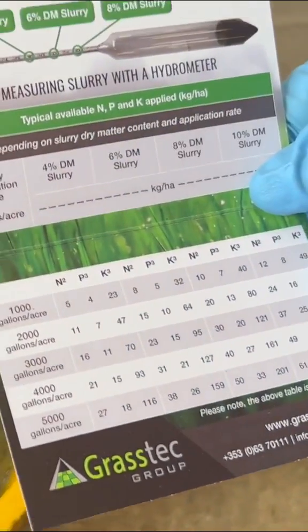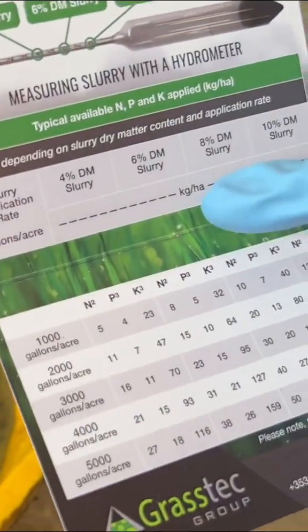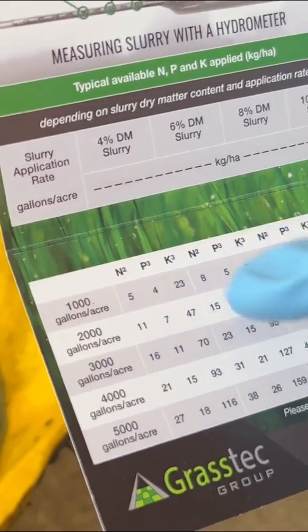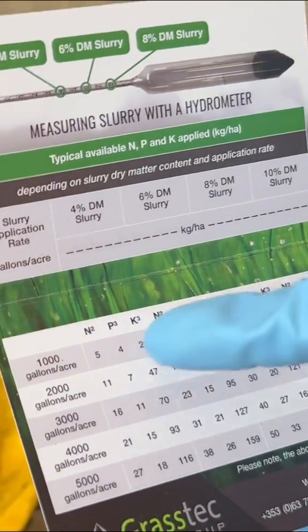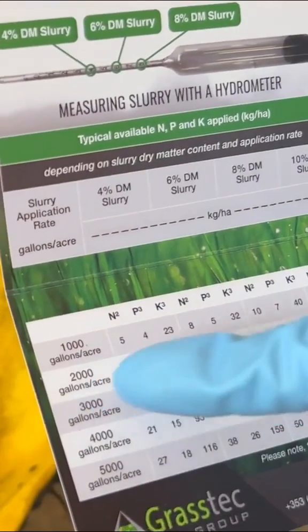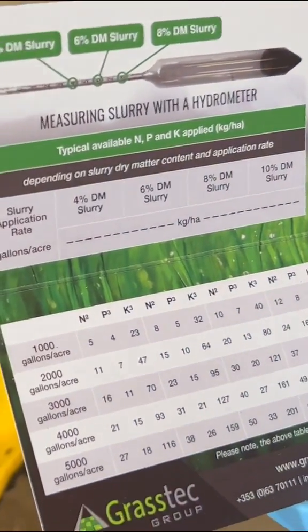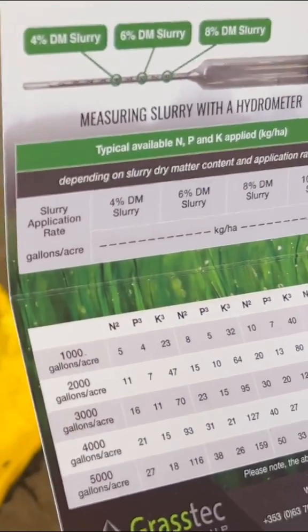Here on our chart you'll see 4% slurry, your gallons per acre — it will give you your gallons per acre and your NPK values. So if you have 1,000 gallons, 2,000 gallons, or 3,000 gallons, it gives you your NPK and that will give you your rate per acre.